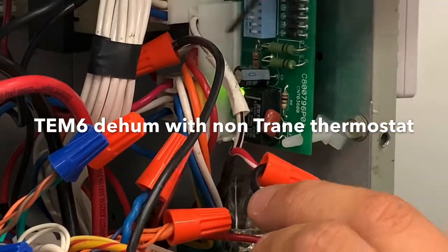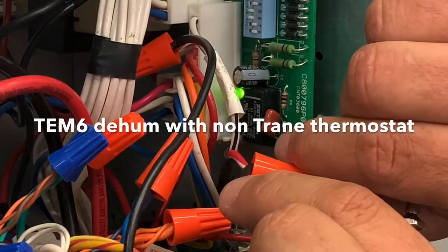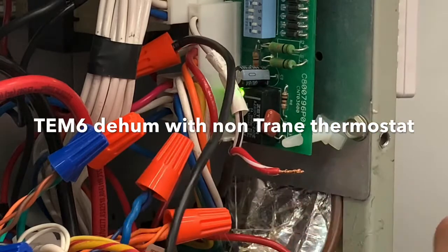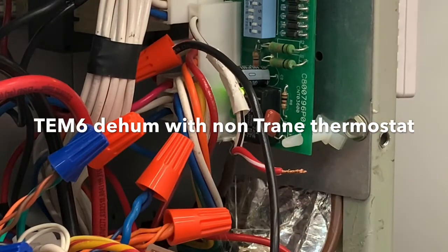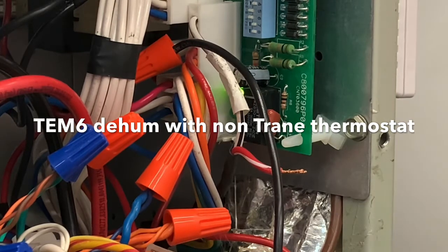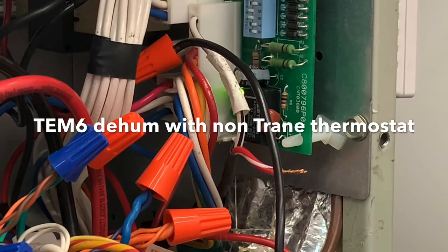When you take that connection away, listen to what happens — it slows way down. So that's their de-hum mode.